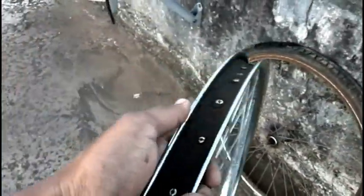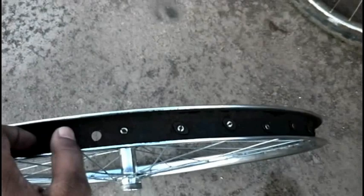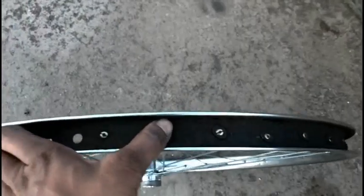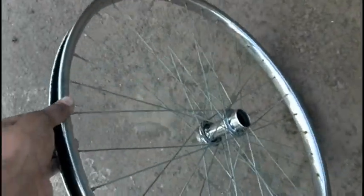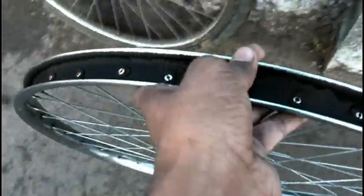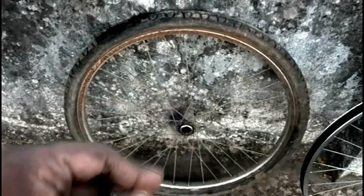What I still need to do is use zinc oxide and paint inside the rim so that it doesn't rust further. Tomorrow I will use the same process to clean the second rim as well.